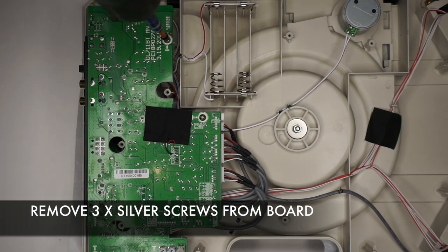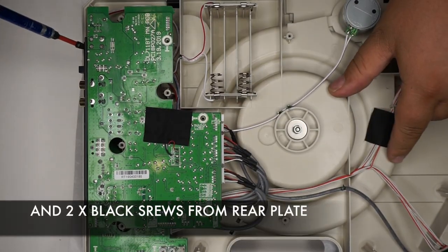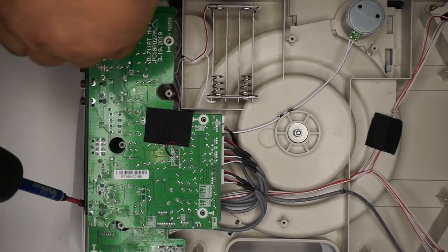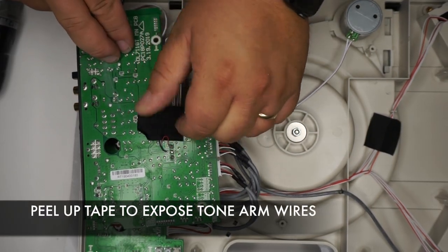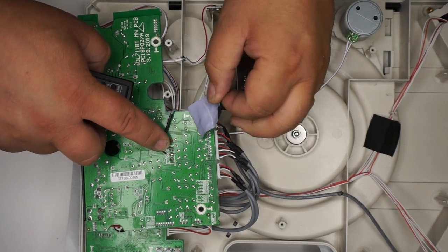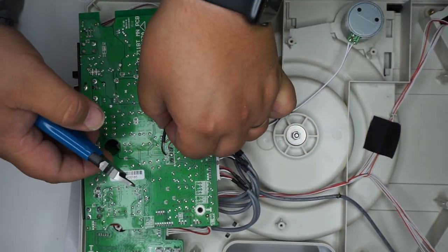Remove the three silver screws off the mainboard and the two black screws on the back plate. Remove the tape from the Tone Arm wire. With a pair of snips, go ahead and cut the original Tone Wire off the mainboard.